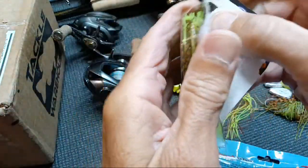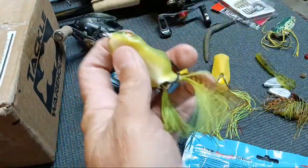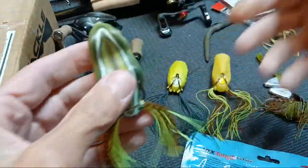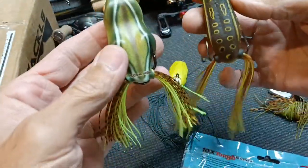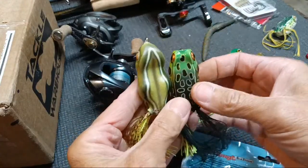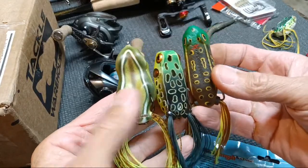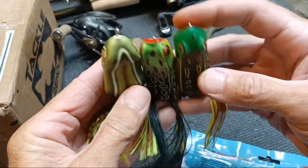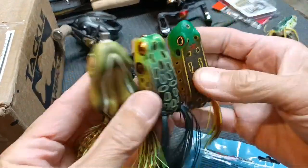If I'm going to be comparing frogs I figured I'd get all with that chartreuse belly. Now this is one I had not seen before — I've heard of scum frogs forever, but this one already has the legs cut shorter and they're kind of more flared out than most frogs. I don't know how it'll walk in the water, we'll just have to find out. These two are about the same length and that Popping Pad Crasher isn't far off. This one is a popper but still has a point at the top.